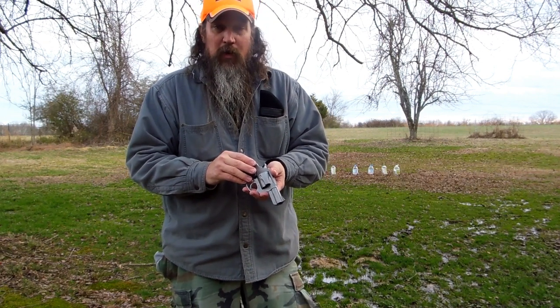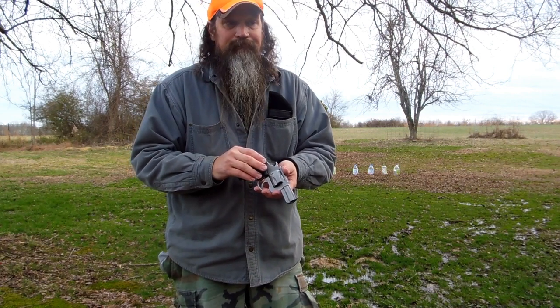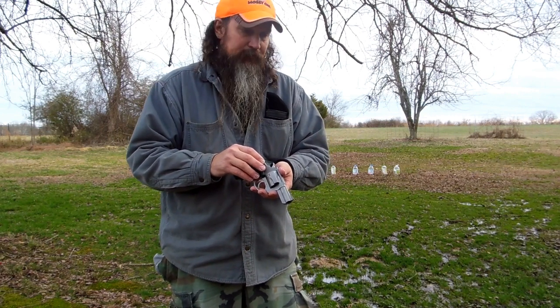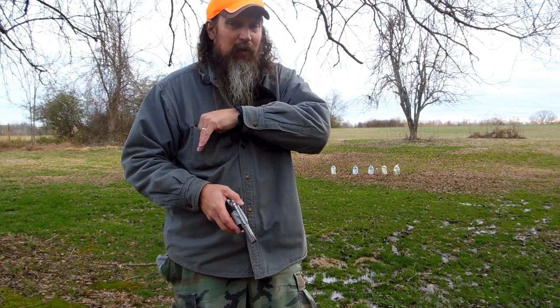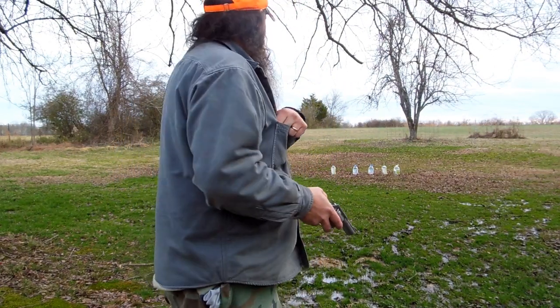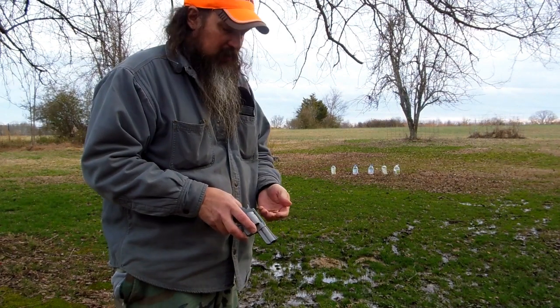I don't fire a handgun from a wrist very often. When I sighted this in, I was firing from a wrist, and I've since shot it freehand and realized it's hitting a little different. I'm going to try — I have it sighted in at 10 yards, and those water jugs out there are pretty close to 10 yards.